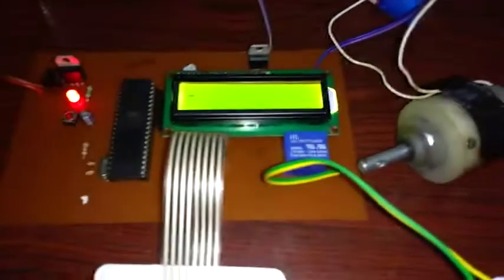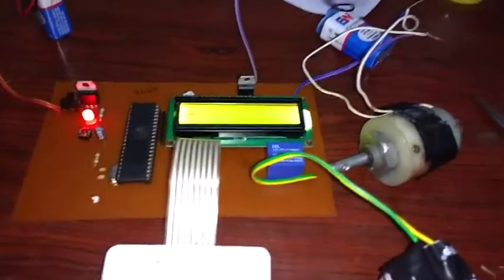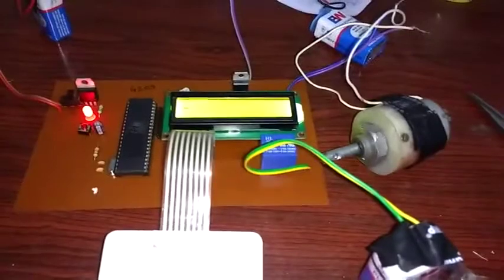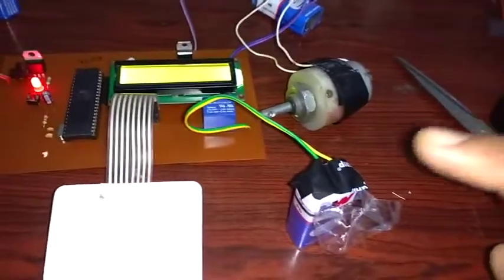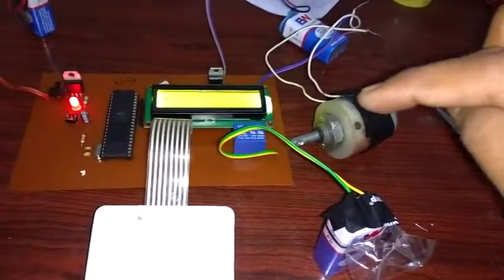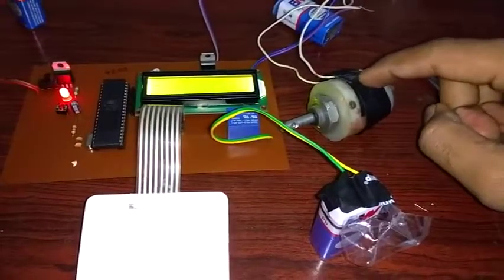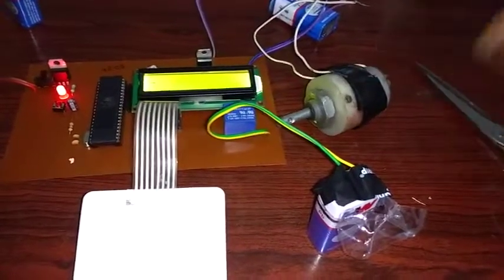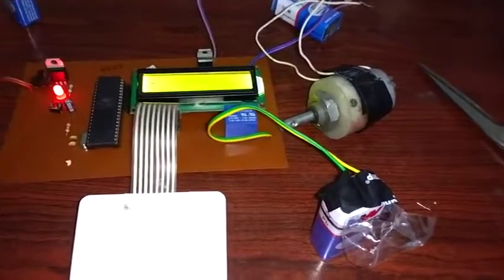The system is now asking for a password. The current password is 4209. When we give the correct password, the DC motor connected to the 9 volt battery runs as output for about 2 to 3 seconds.